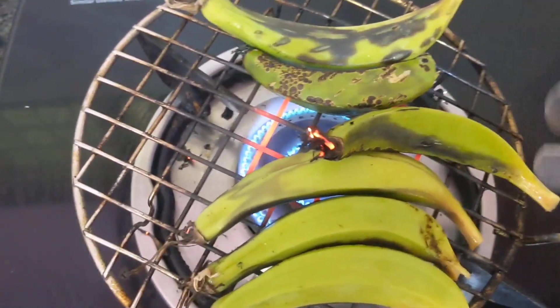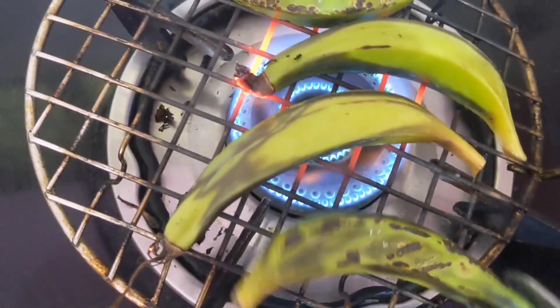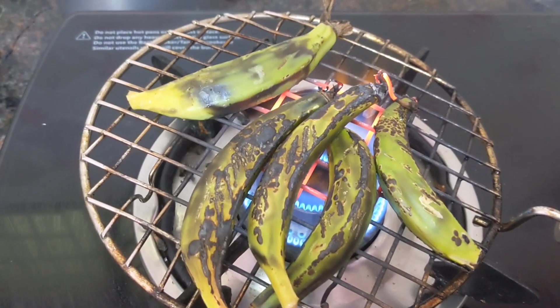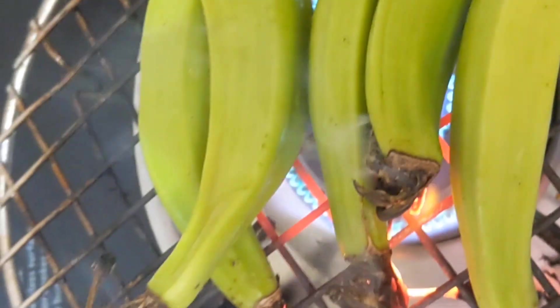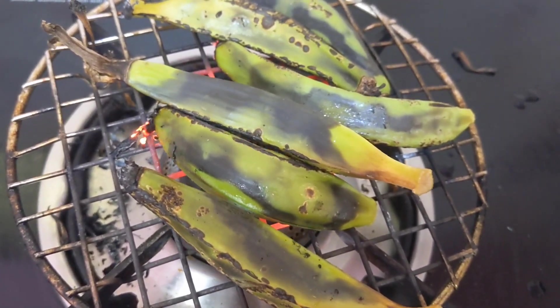You have to cook everything this way. This is raw baby banana — if you don't have baby banana you can use normal banana. Transfer to the plate once both sides are cooked. Next I am going to cook another 5 pieces. Both sides have to cook well; when the color becomes black you can transfer to the plate. Both are cooked.